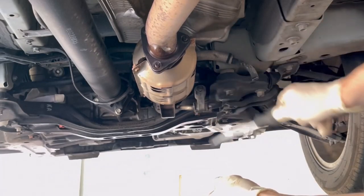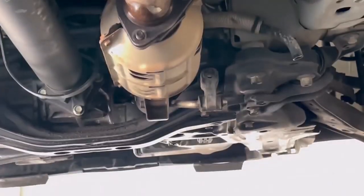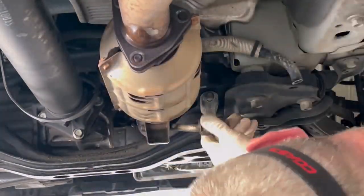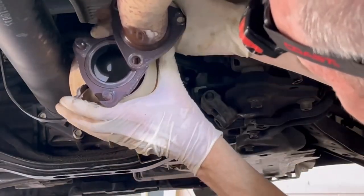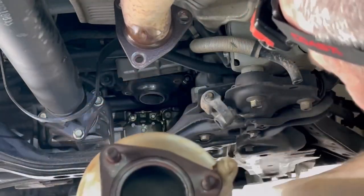Now all bolts are off but this rubber clip is the last thing holding it on. It's harder to get off than you'd think, but with a little bit of influence and jiggling, it does come off pretty easily, and it completely comes free.